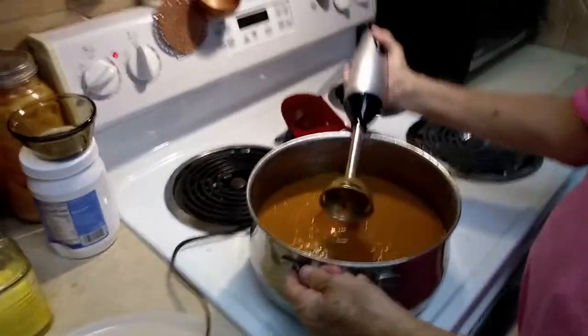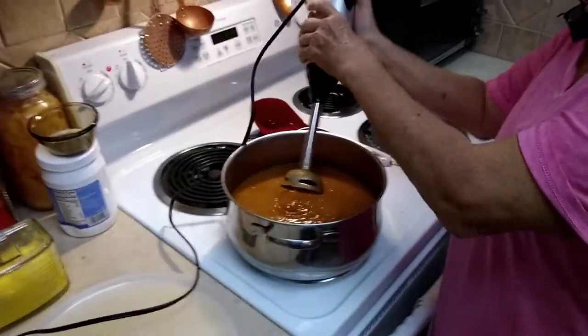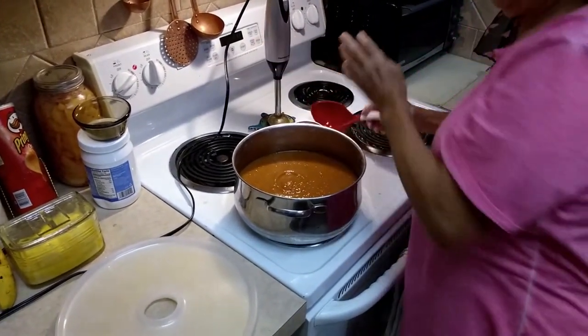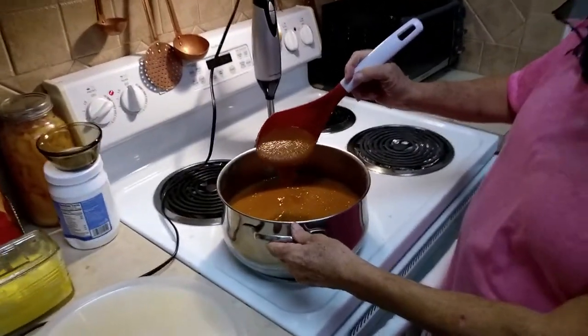Okay, it is now blended. As you can see, it's a nice smooth puree.